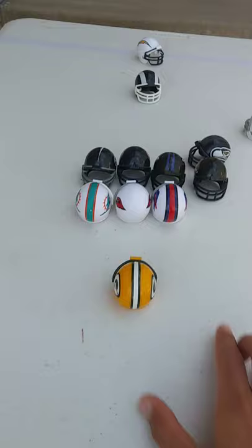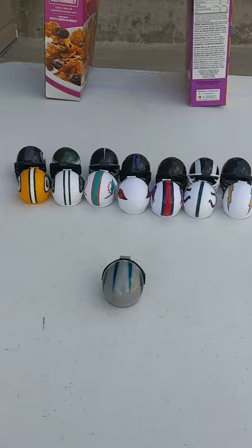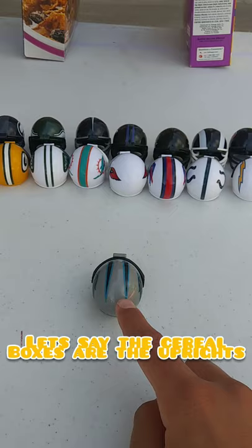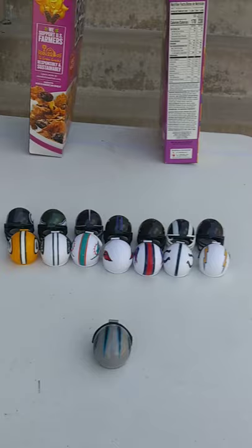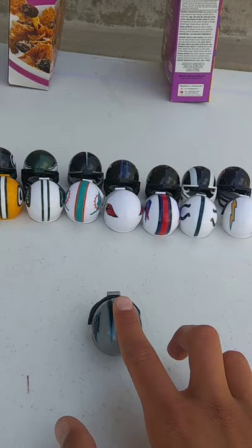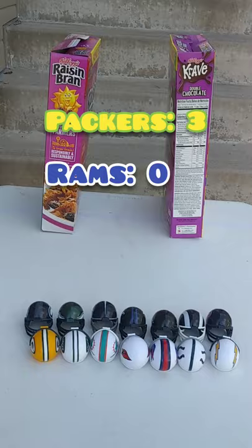So that would be fourth down, and I'll show you how a field goal works. If the Packers chose to kick a field goal, here's their kicker. They aren't going to risk it and go for it on fourth down — otherwise, if they didn't get it, the Rams would have to start on that same place. So you push down and make it flick up into the uprights. This is a far field goal, but let's try it. And you can see it made it through! That would be three points for the Packers, and then the Rams would start.